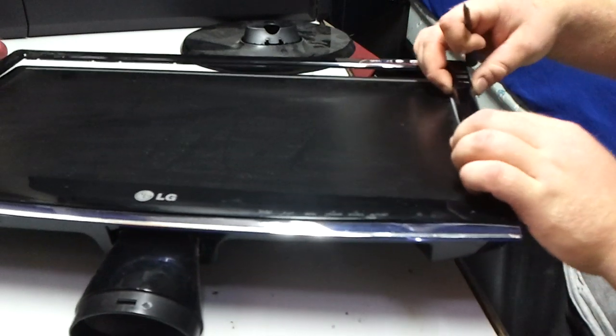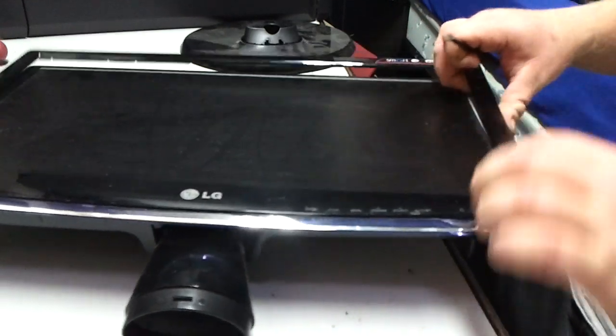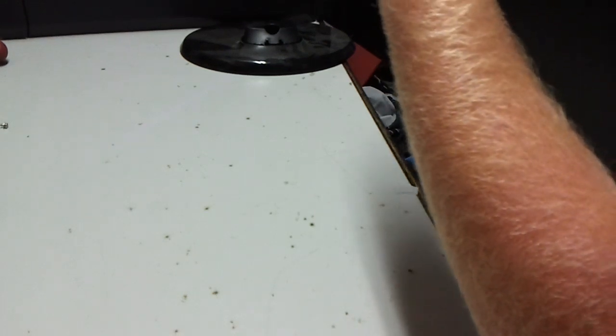If it don't have a blown cap, then it's probably a backlight, which at this point this monitor will be scrapped. Because I done looked — to replace the backlight you gotta replace the screen, and the screen for this monitor is hard to find. I've looked on eBay for parts units with busted screens and haven't run across any yet.